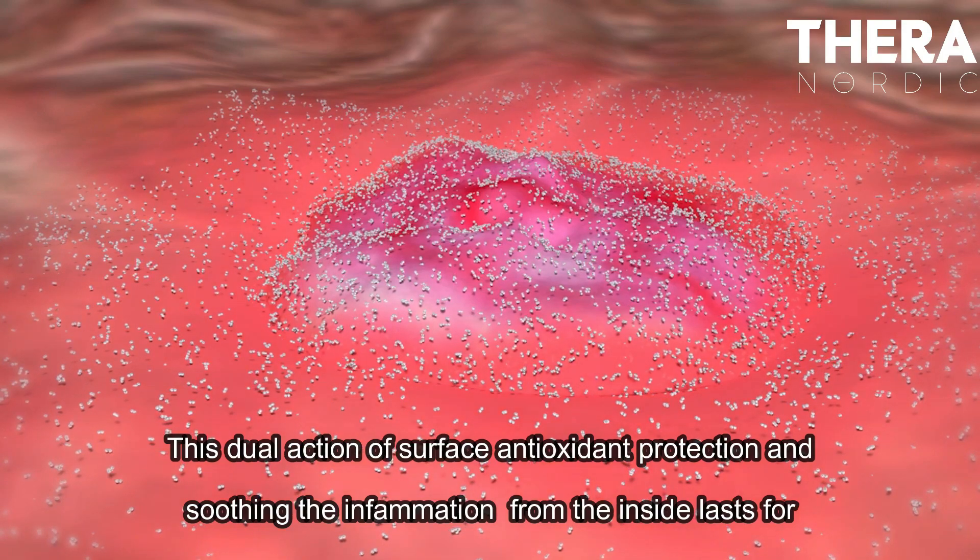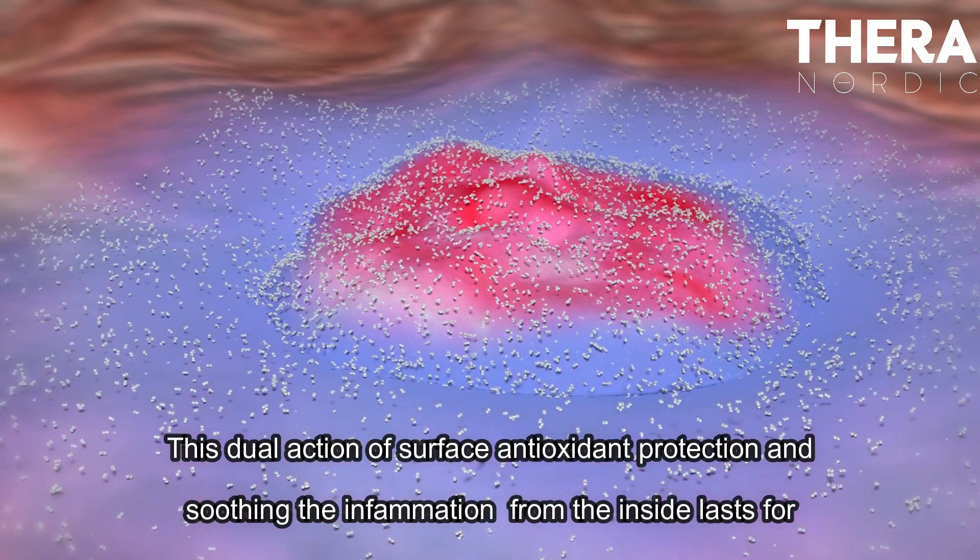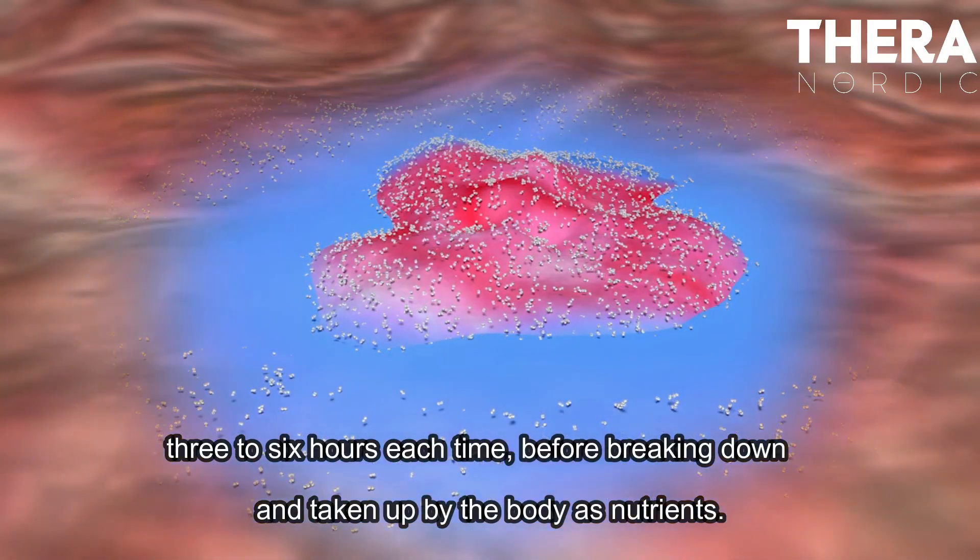This dual action of surface antioxidant protection and soothing the inflammation from the inside lasts for three to six hours each time, before breaking down and being taken up by the body as nutrients.